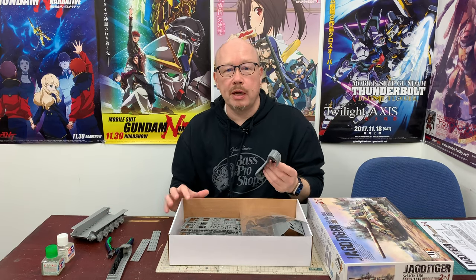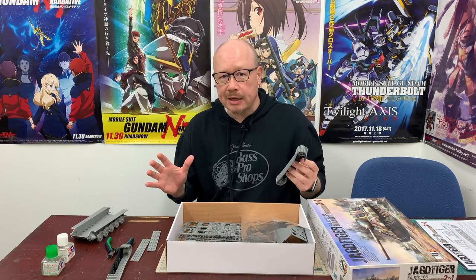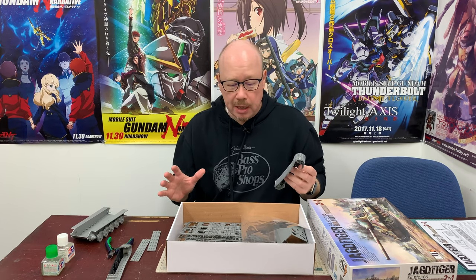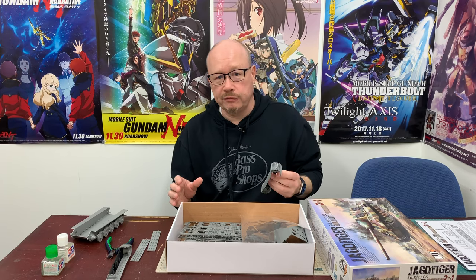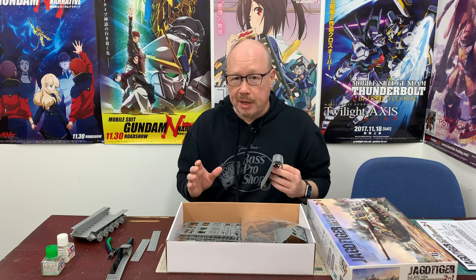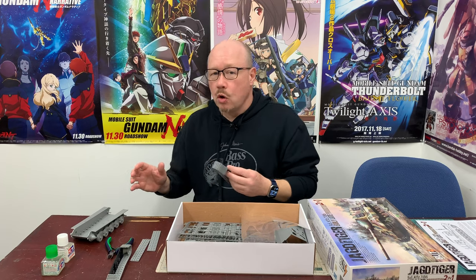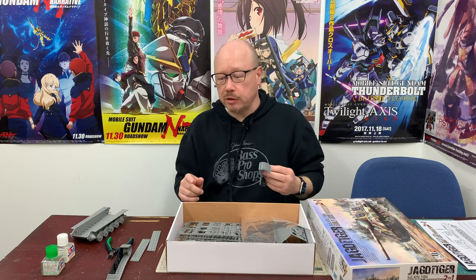One thing I want to say about the strategy of how we're going to be building this tank is that I'm not going to get too OCD here. I want to get a nice looking tank done in a relatively short period of time, so I'm not going to worry too much about making it have an absolutely perfect, super detailed paint scheme. Rather than paint a bunch of parts as sub-assemblies and then attach them to the tank, we're going to complete the entire tank first — everything — and then start painting it.